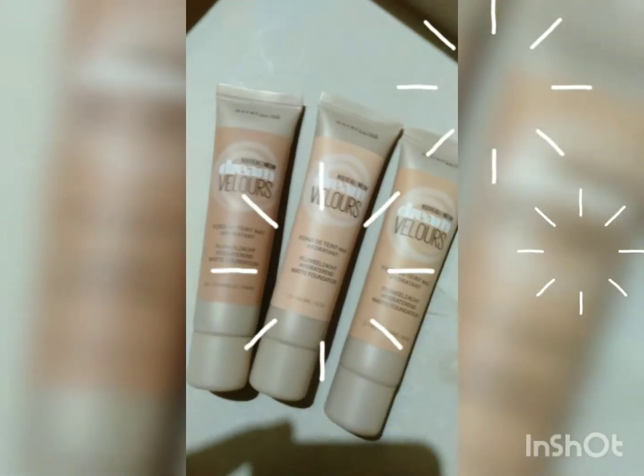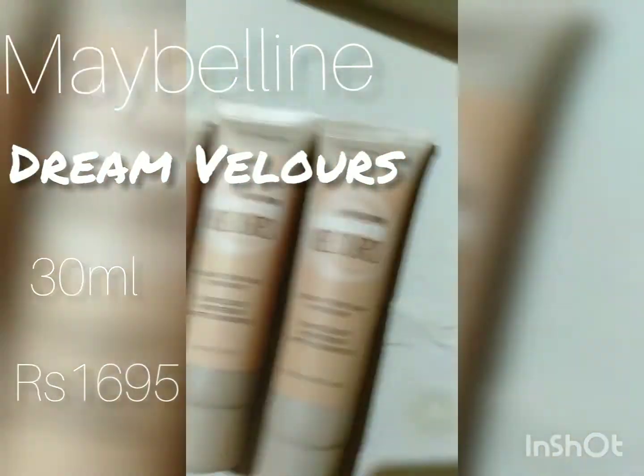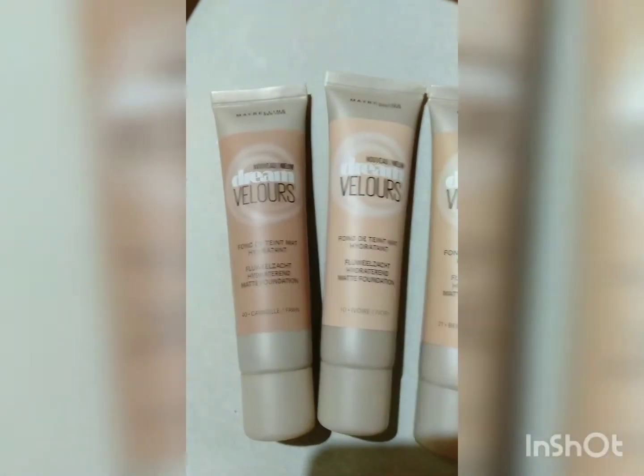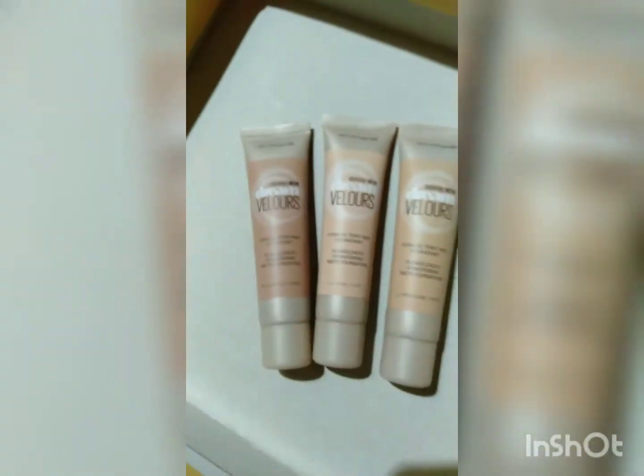Today's review is going to be about these foundations from Maybelline. I have these in three shades: nude, ivory, and fawn. Let's get back to the video and see how well it works for me.